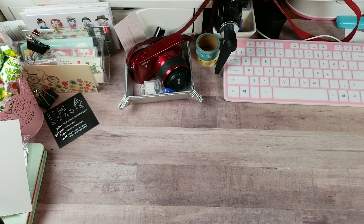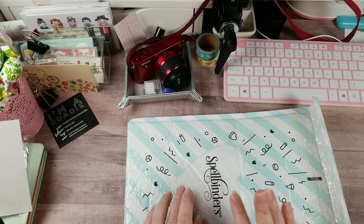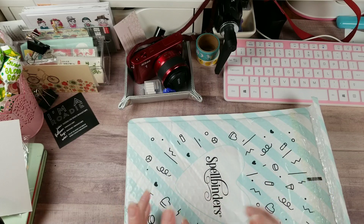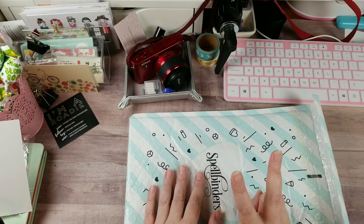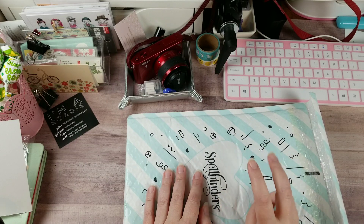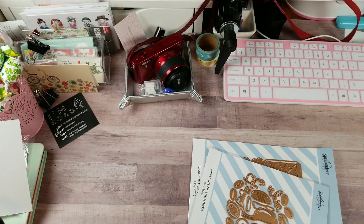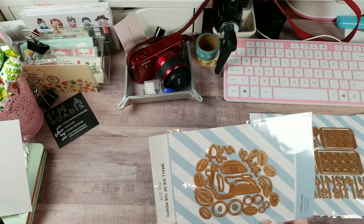Now I'm going to show you my Spellbinders club. They have monthly kits - a card kit, a glimmer foil kit, a die kit, and a whole bunch of kits in different combinations. I do the glimmer foil kit and the combination large and small die. This is what came today.